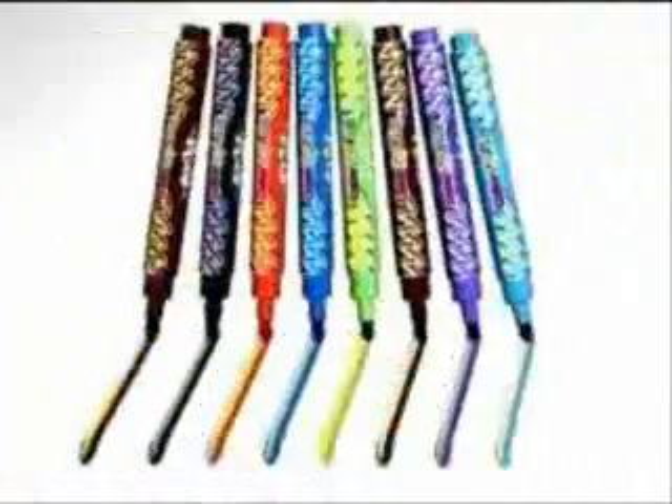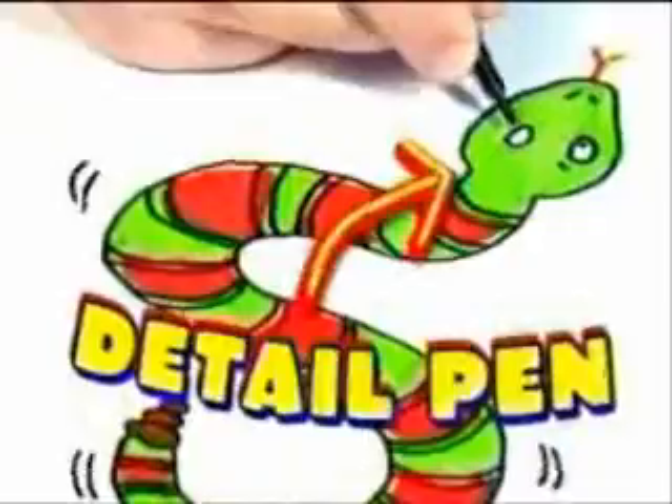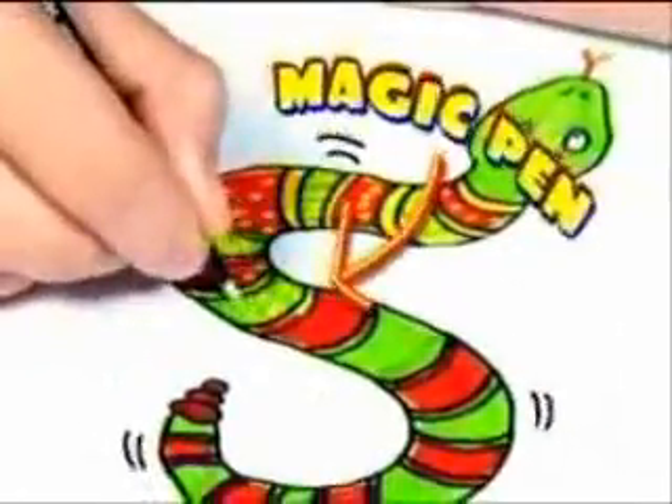You're gonna lose it when you use it! You get eight amazing Color Splits pens, each one with two colors. We'll also include the detail and magic pens for even more magical effects. But wait, there's more!